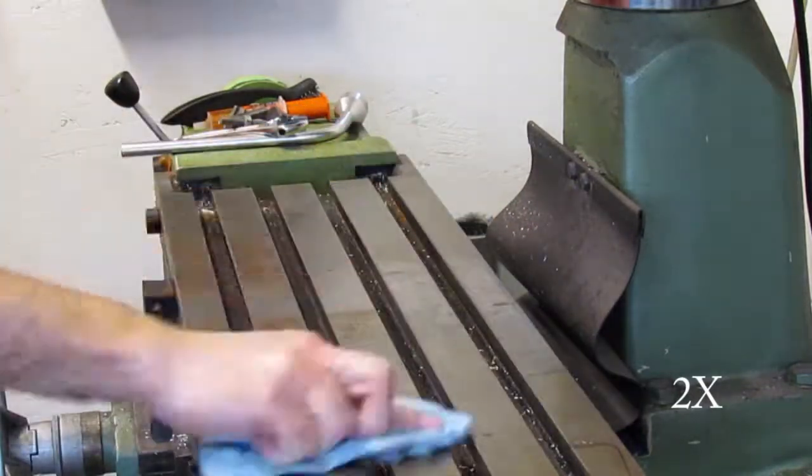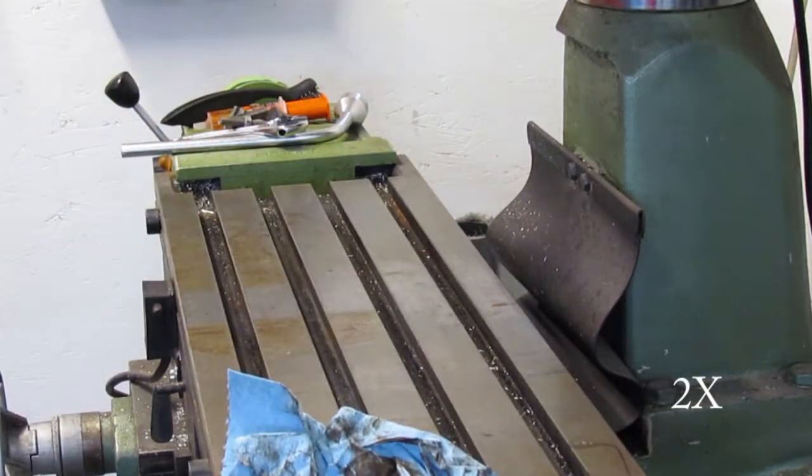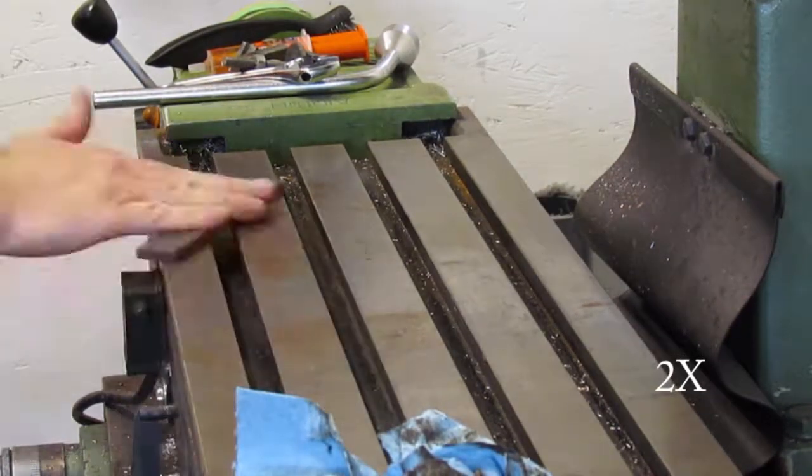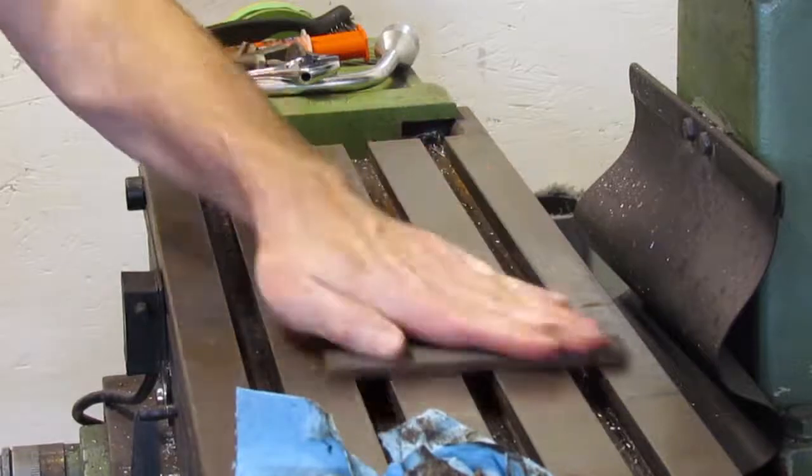The video has been sped up two times. I wanted to show the process of the setup — nothing can be machined without a good setup and it all takes time. Many people have no idea how time consuming this can be based on the complexity of the part.